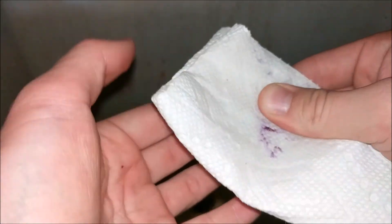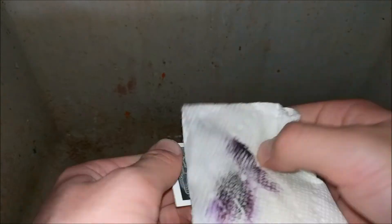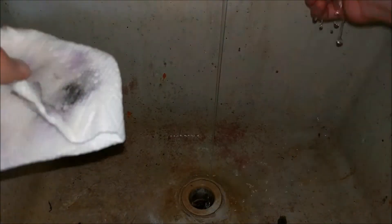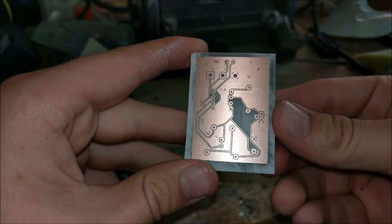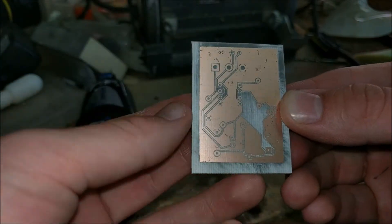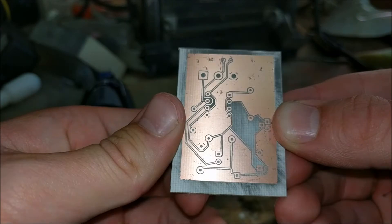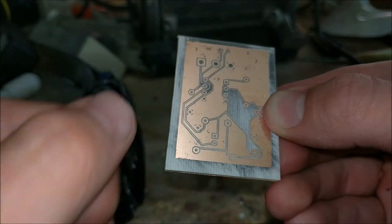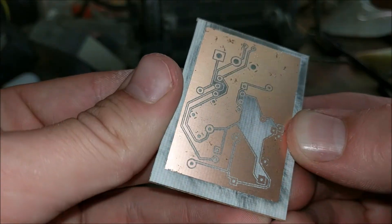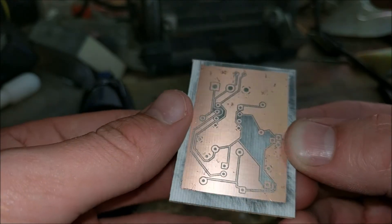I'll just rub it a little bit — you can see the toner starts coming right off. Here's the finished circuit board; it looks really nice. There are a few little places where it etched through, but that's fine, because this looks really nice especially with all the toner removed. You can see there's a lot of copper, which means it didn't use up very much of the ferric chloride, and as far as I can tell all the traces are still intact. I'll have to test that with a multimeter, but I'm pretty sure they are.